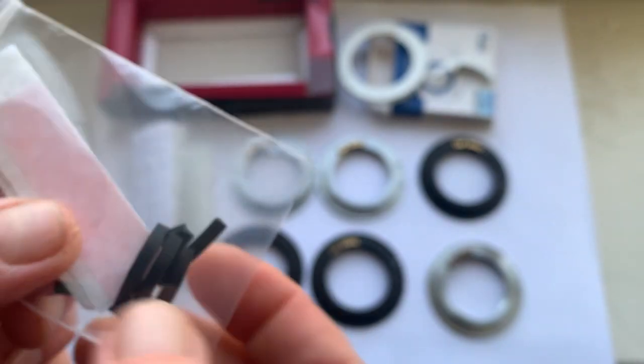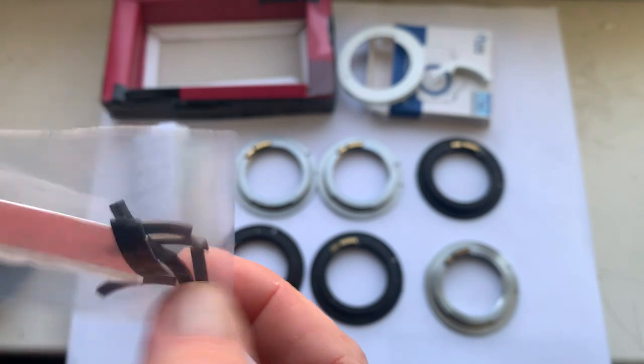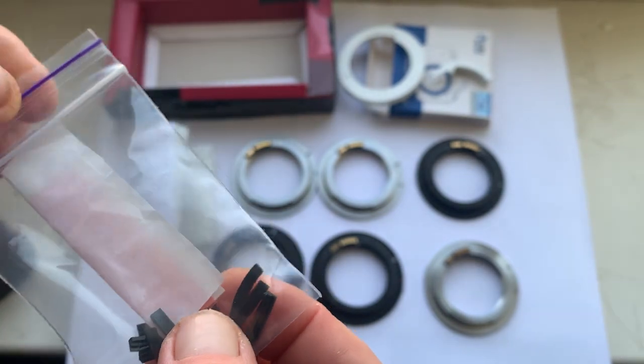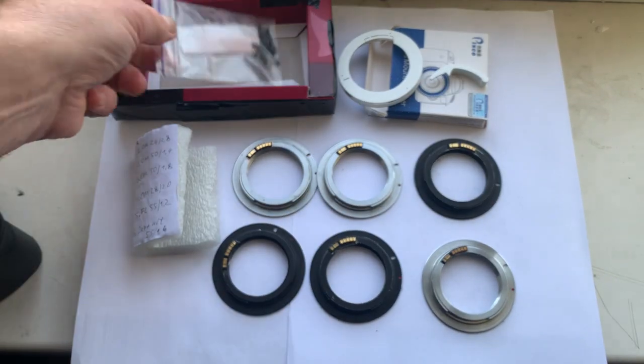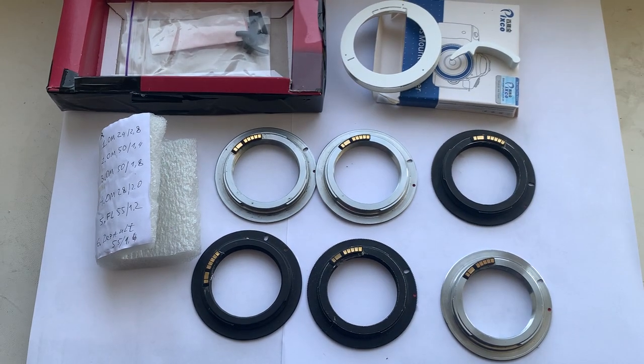This is a special plate for installing the chip on your own Canon adapters, and a little piece of double-sided adhesive tape for installing the chip on your adapters. Now I'll package your chips and send them to you.